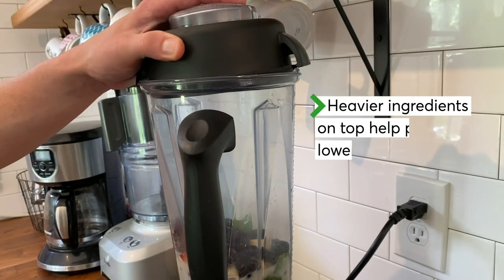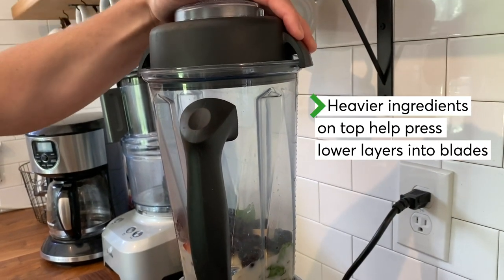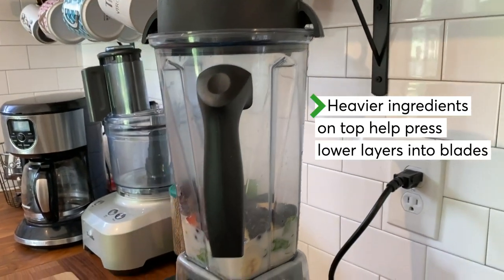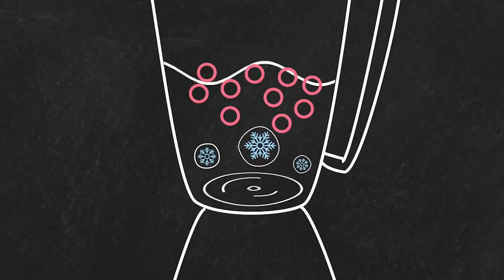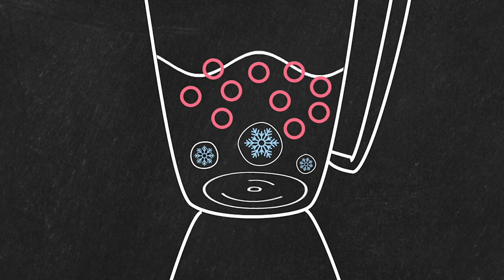Think of your frozen fruit as flavored ice cubes. They can add flavor and froth, but limit them to about one cup. A mixture that's too cold can create an air pocket over the blades and interrupt blending.